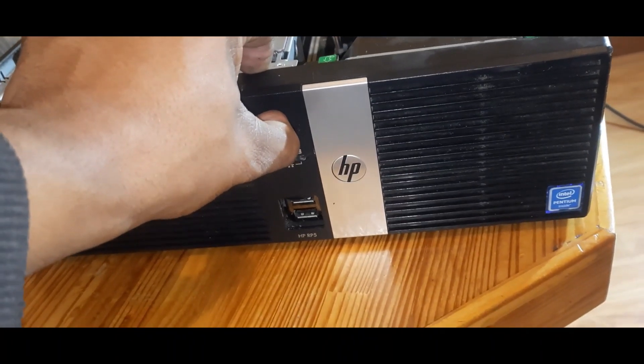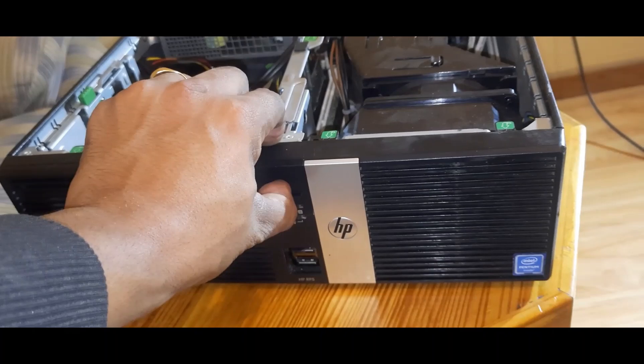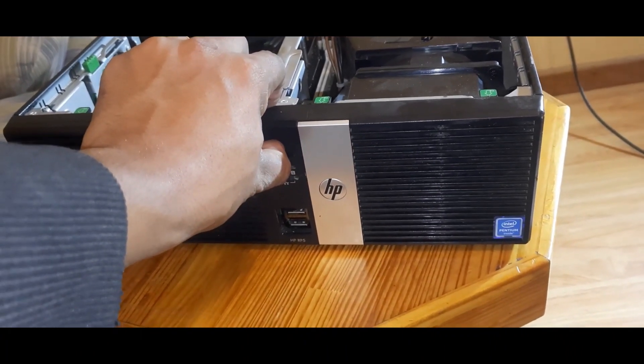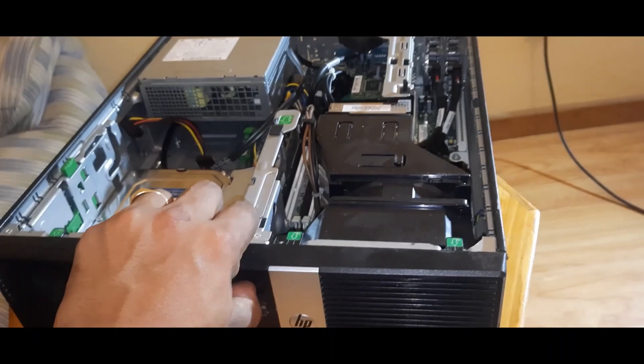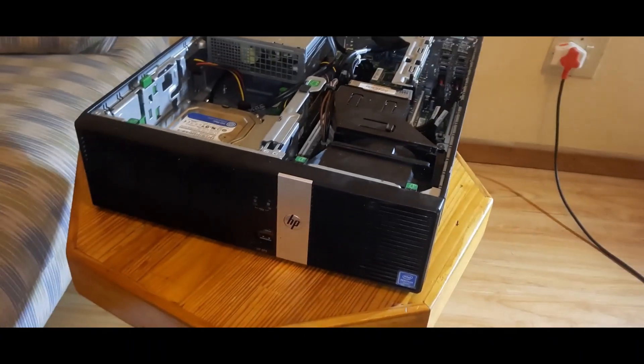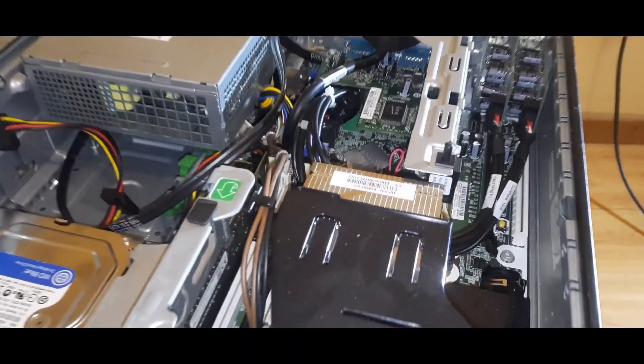Now we will hold the power button for a few seconds for all the capacitors to drain. Once we've done that, you can return the battery.